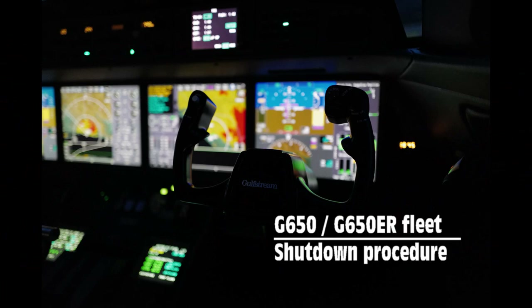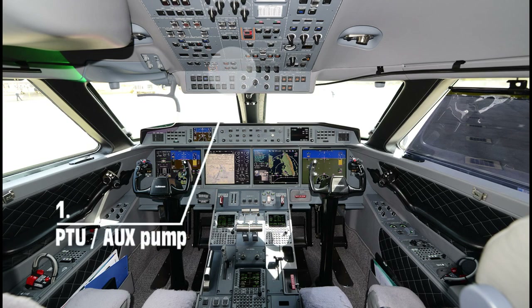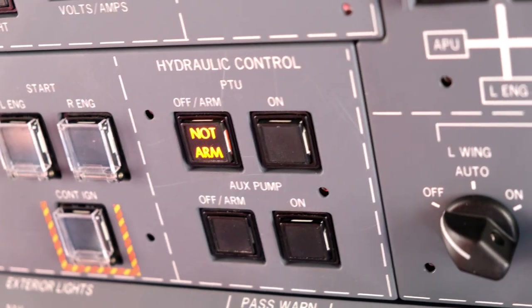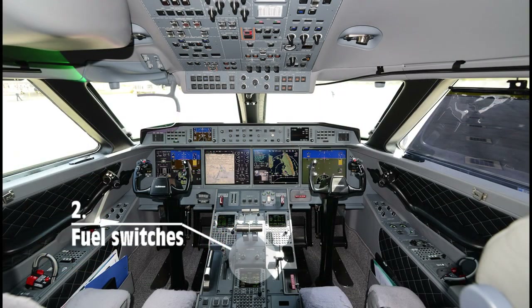Gulfstream 650 fleet shutdown procedure training video. The first items are completed by the captain, and the rest of the procedure is finished by the co-pilot. When the parking brake is set, the captain sets the PTU and auxiliary pump to not armed, then continues with the fuel control switches.